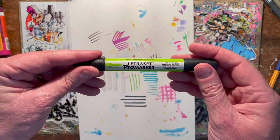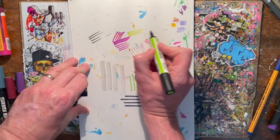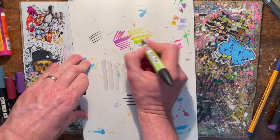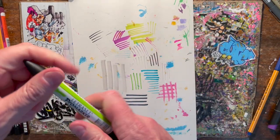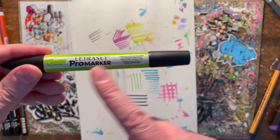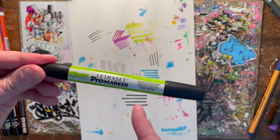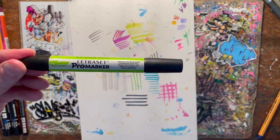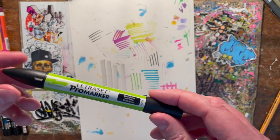I also use Pro Markers — these are cheaper still and slightly different. You get a nice line off the bat; they're double-ended as well. Alcohol markers again — you can use them in conjunction with the Stylefiles, I've done it many times. Very blendable, you can get some nice blends off these.